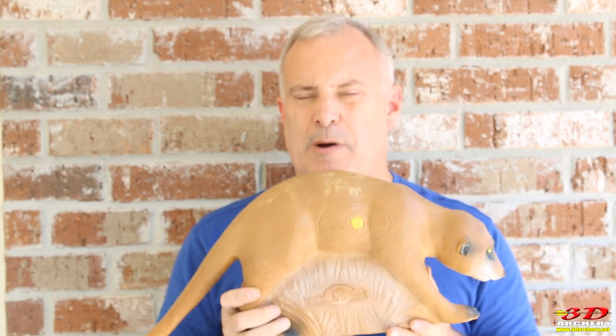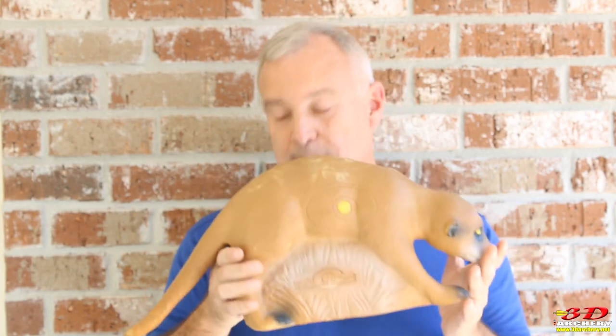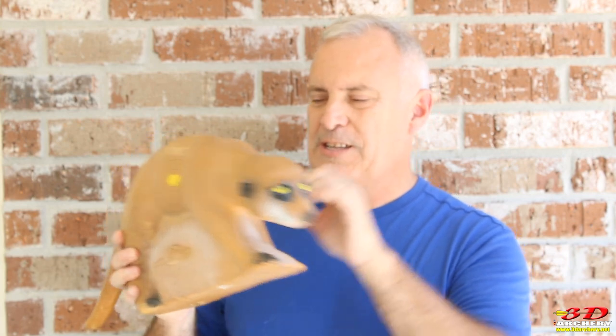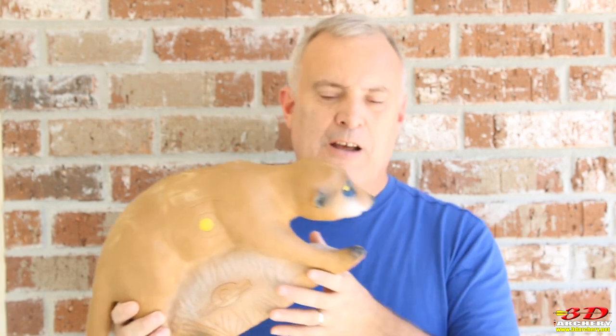I got this target from my archery club - one of the members found it online, bought it, and donated it to the club. We're trying to make a small game course, and it is small. One thing before we go on: they did the eyes and put the yellow dot there. It doesn't come like that, so just understand that right off the bat - the person who did it thought it looked cooler like that.